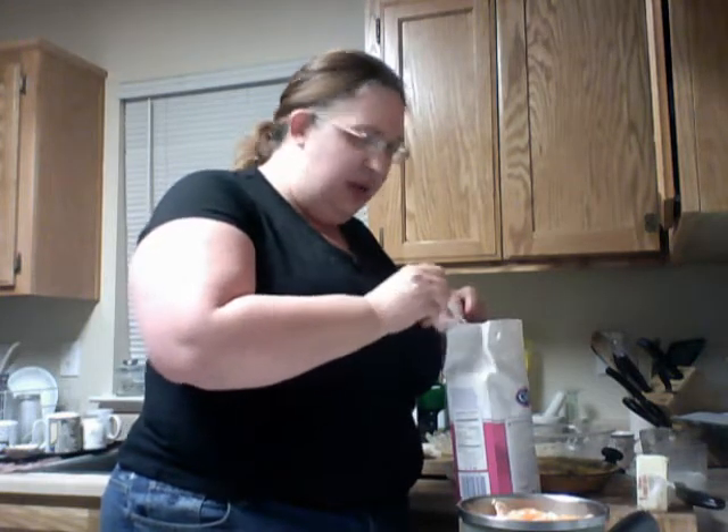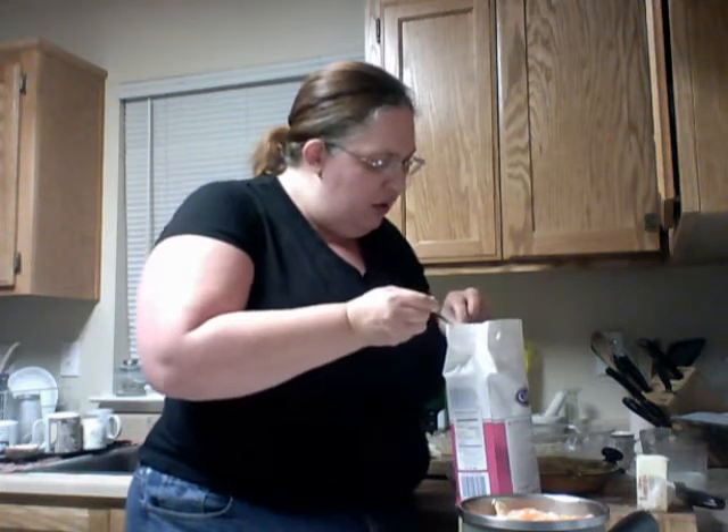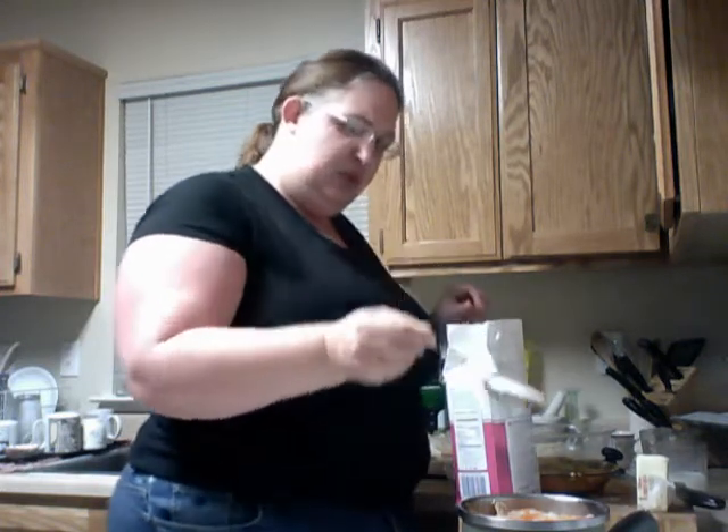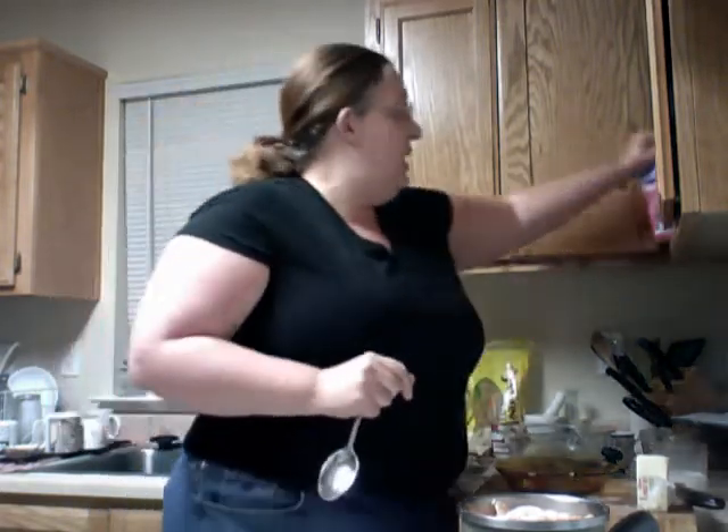I've got a lot of tangerines in there this time, so I'm probably going to put one tablespoon of sugar in there. That should suffice. Shake it until the sugar goes to the bottom, and then the resulting liquid from the tangerines will help bring it down.